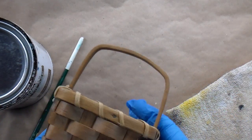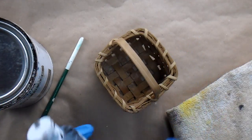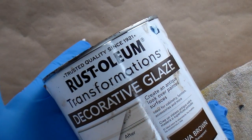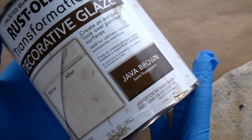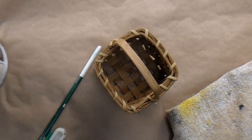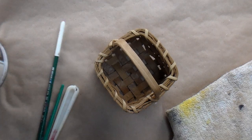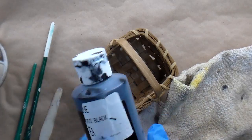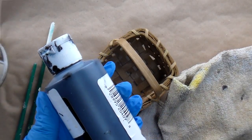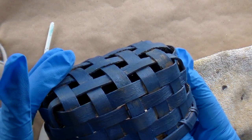To complete this project you're going to need a basket — a newer looking basket is fine. And some decorative glaze; I'm using the Rust-Oleum Java Brown. You'll need some paintbrushes, one of them needs to be stiff, and a plastic craft knife, some rags, and some black craft paint. I have another basket here that looked just like this one that we painted with a federal blue color.